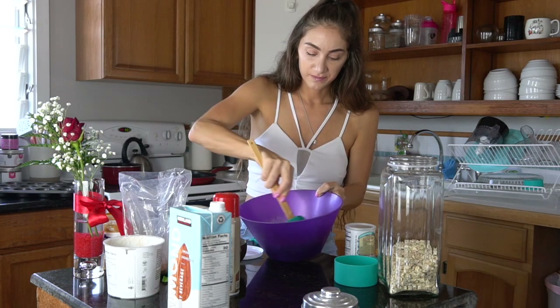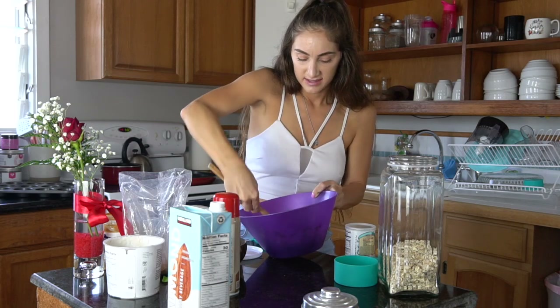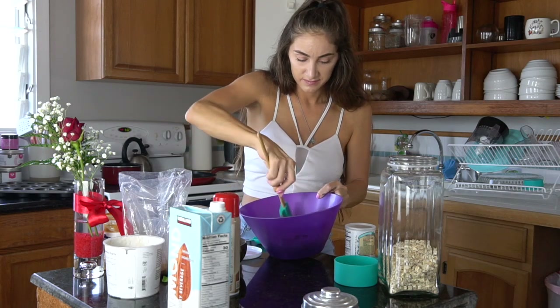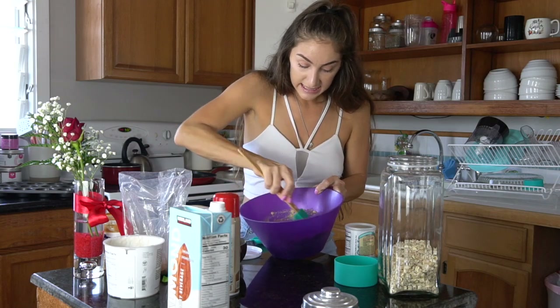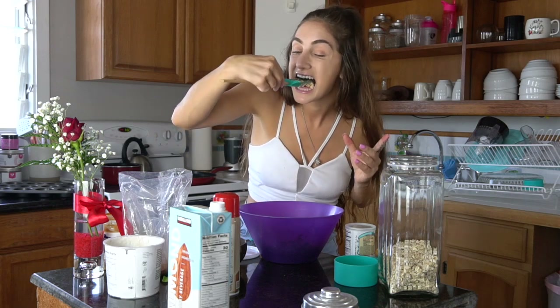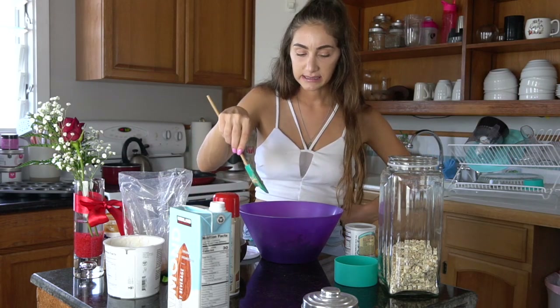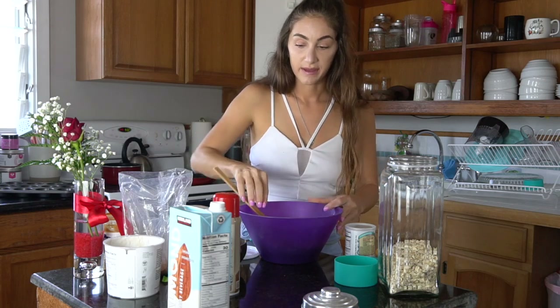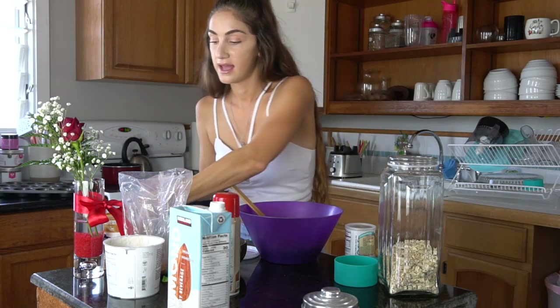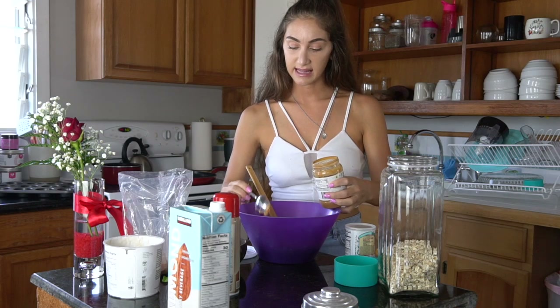I'm trying to gain my weight back. I think I'm going to add a little bit more peanut butter because peanut butter is life.